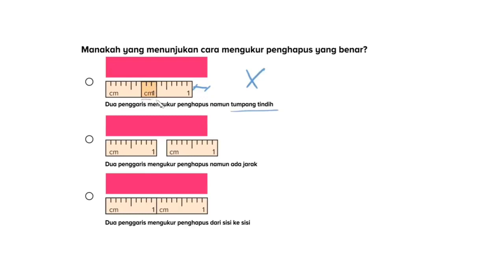Lalu bagaimana dengan pilihan yang kedua? Dua penggaris mengukur penghapus namun ada jarak. Jadi ia tidak mengukur dengan cara yang benar. Bagaimana dengan pilihan yang ketiga? Dua penggaris mengukur penghapus dari sisi ke sisi. Kita lihat penggarisnya mengukur dari awal sampai akhir penghapus, dan tidak ada jarak di antara mereka ataupun tumpang tindih. Jadi, pilihan yang ketiga merupakan pilihan yang paling tepat.